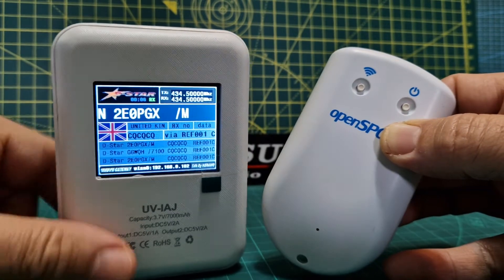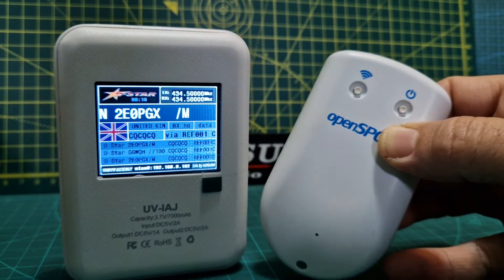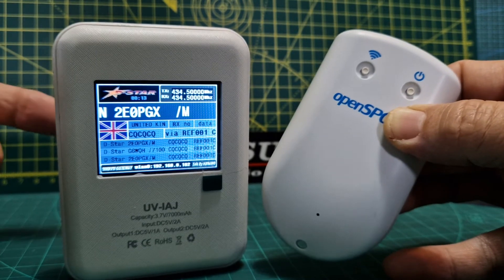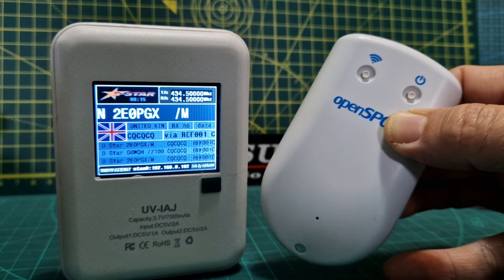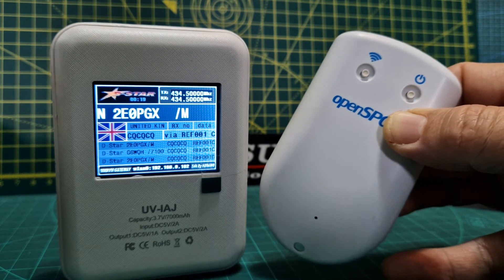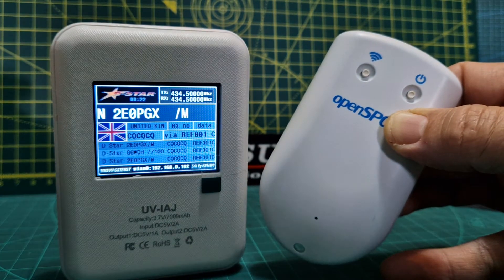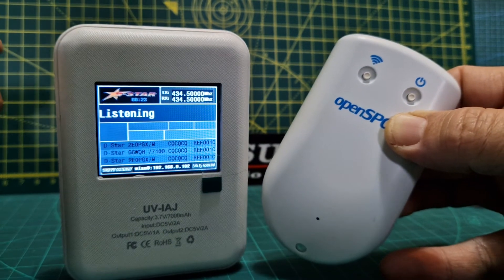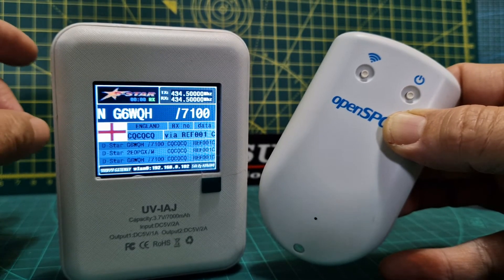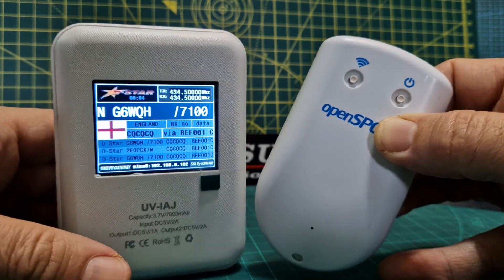With the OpenSpot 4 Pro you get full cross mode and an onboard transcoder chip, so the transcoding is better because the hardware is in the actual device — it's not reliant on the server back at OpenSpot like the OpenSpot 3 is. You also get better audio levels because they can be adjusted with the OpenSpot 4 Pro. If you get really loud and quiet stations on DMR, there's not much you can do about it on the standard OpenSpot 4 Pro — but with the Pro version you can.